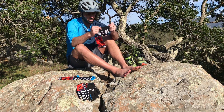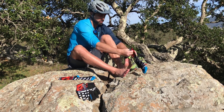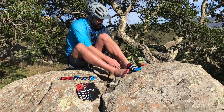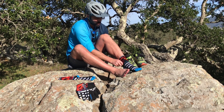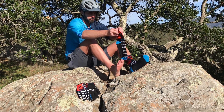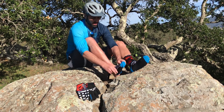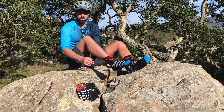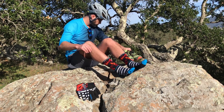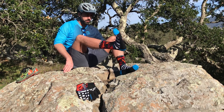These feel really good — stretchy but not real thick, which I like so you don't get hot sweaty feet. These are a large/extra-large sock. I wear like a size 11.5 or 12 shoe, and yeah, these fit perfect.